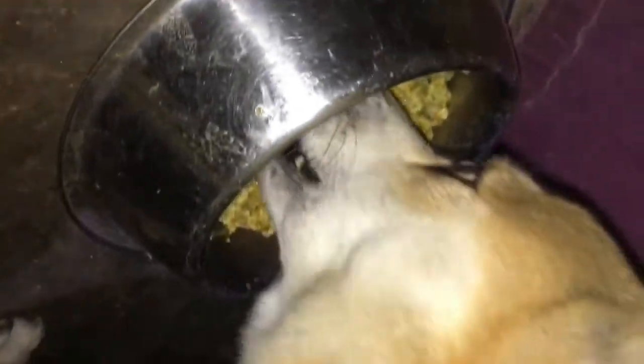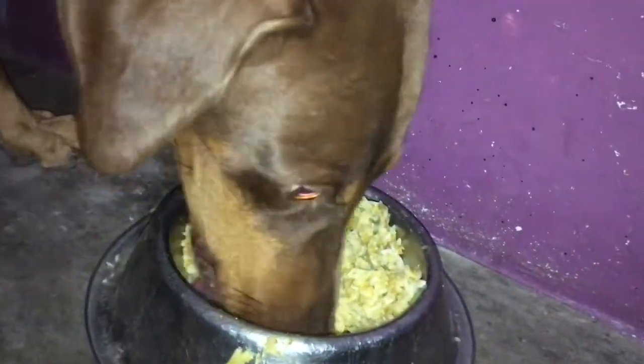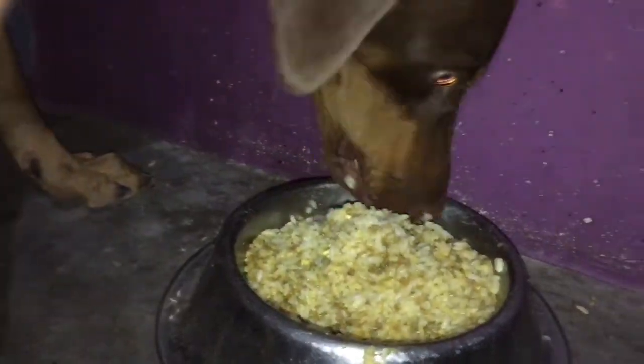As this curry is made of non-veg, pets love non-veg as everyone knows, and they love eating non-veg curries. The small one is Brownie and the big one is Bunny — they are brothers and best friends, and as you can see, they love eating this food.